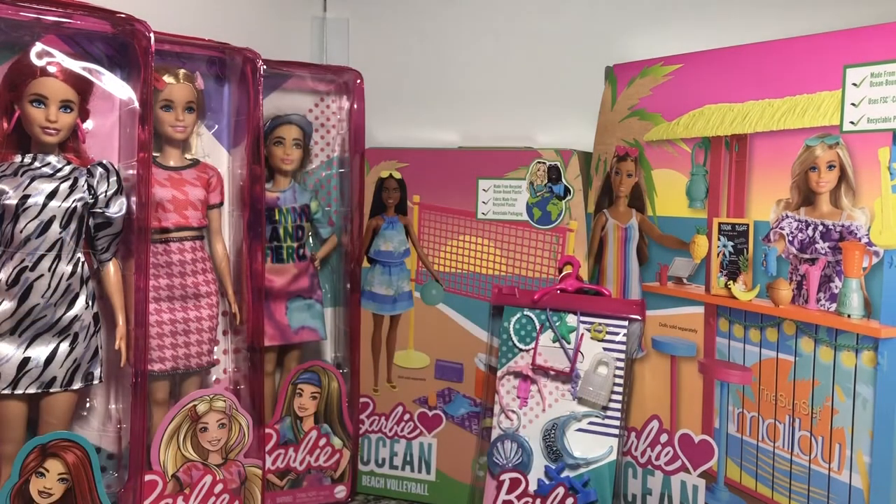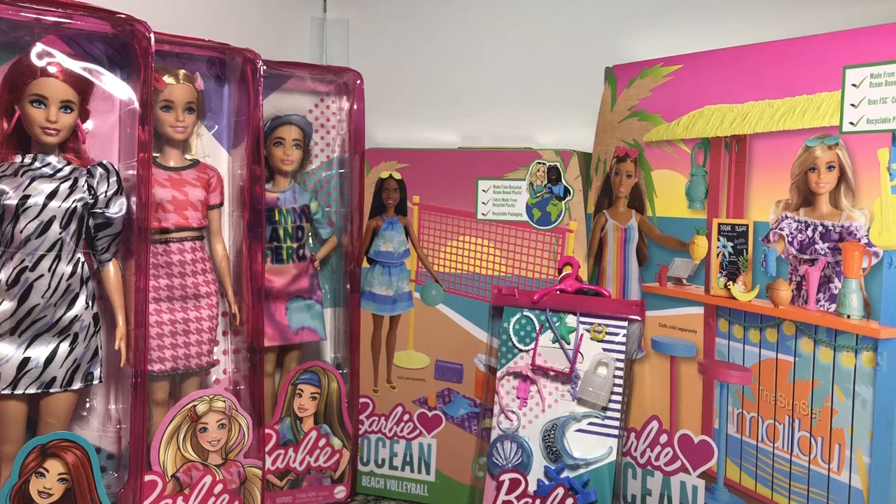Hey there, y'all. Disney D. Prince here today with another Barbie haul from my excursions out today to some of the local Walmarts and Targets.